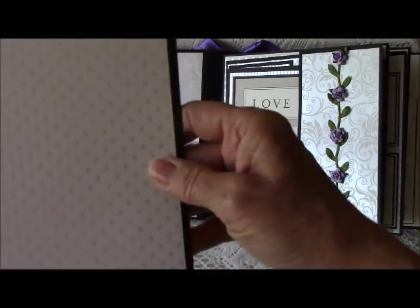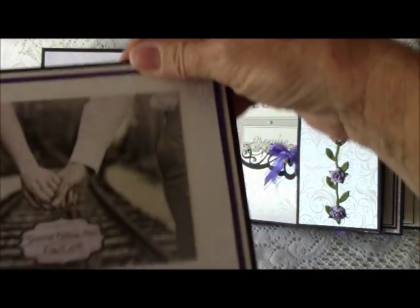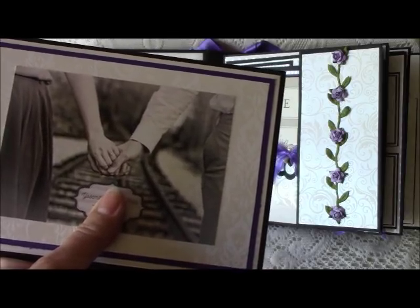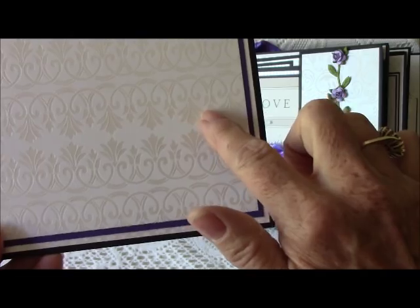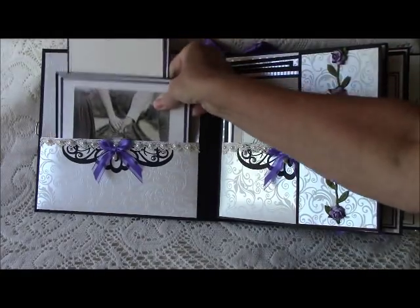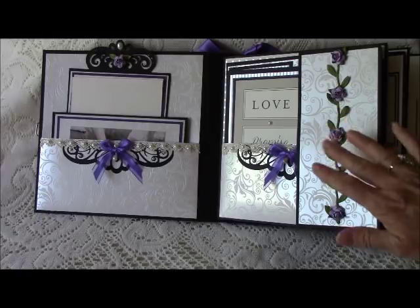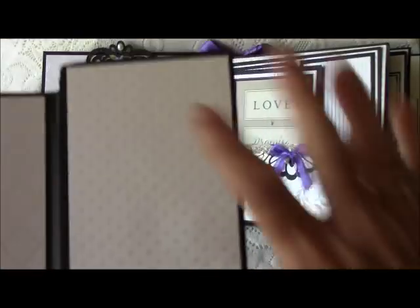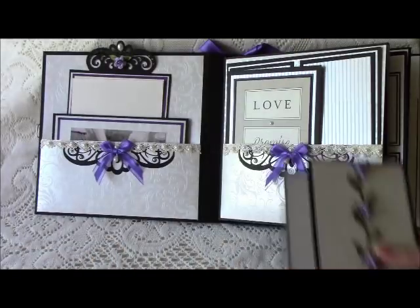Here is the invitation, and on the back I put a vertical 4x6 photo mat. Over in the pocket I have a photo from their save-the-date package that I thought was so cute. On the back of that they have a horizontal 4x6 mat. Then this piece opens up — it's a pull-out that accommodates a 4x6 and another 4x6 on the back.